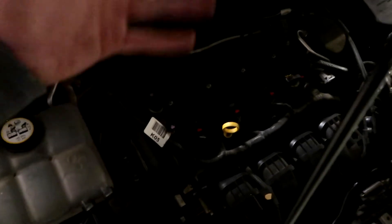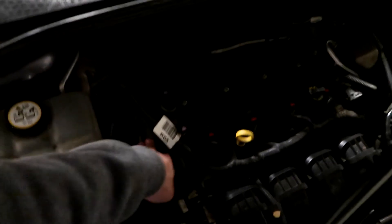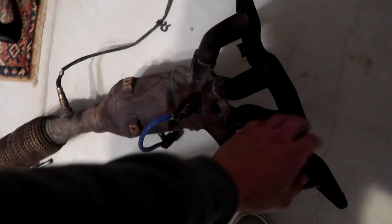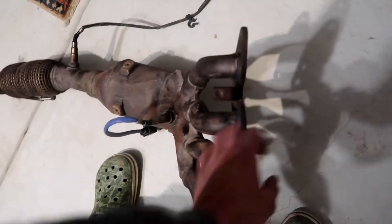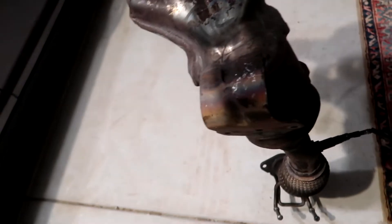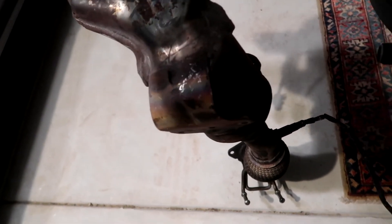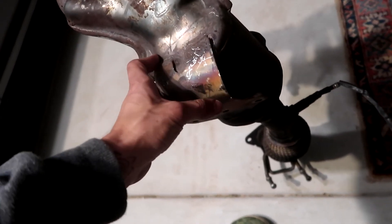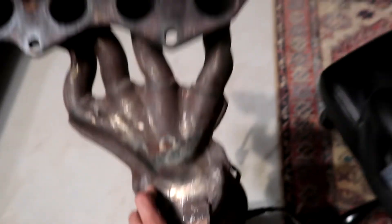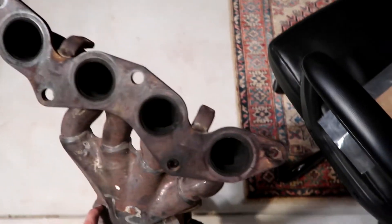Undo it from the exhaust, and then you just pretty much drop it down, maneuver it out a little bit, and then pull your catalytic converter out. It is kind of a pain though. You have to take out some of the bolts that are against the head because it kept grinding — see all those grinding marks — so you kind of have to twist it out and pull it.